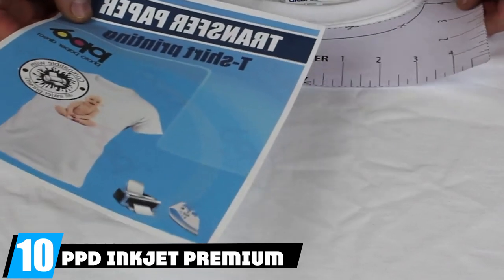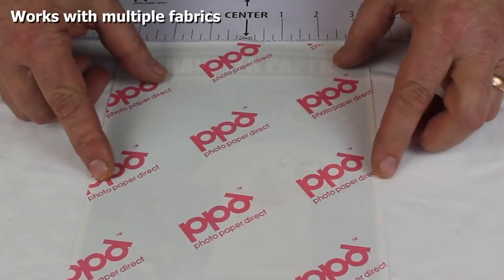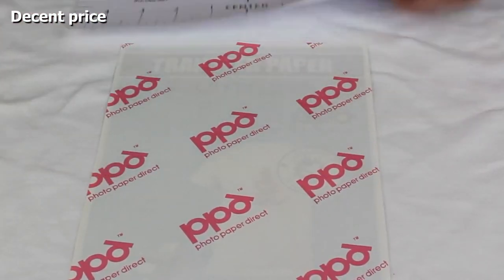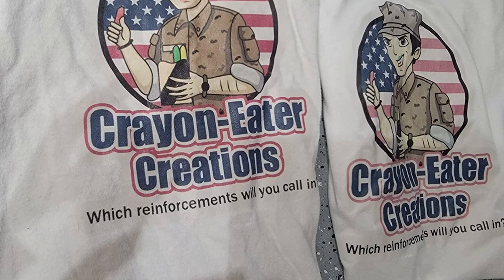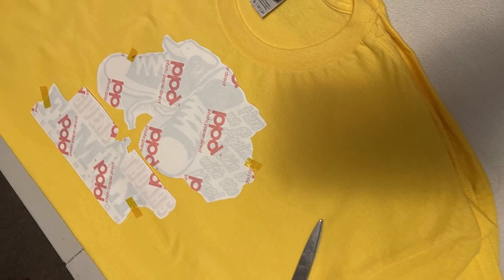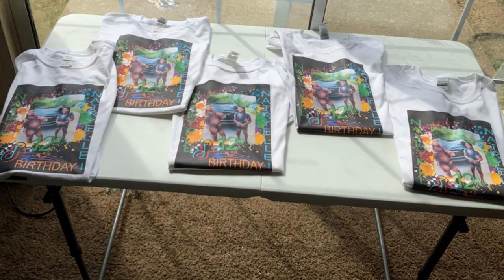Finally, the number ten position is dominated by PPD Inkjet Premium Iron-On Light T-Shirt Transfer. Made of silicone, it provides an extremely durable transfer onto heat-resistant fabrics and creates a great-looking image that lasts. The sheets come with easy-to-follow instructions and are compatible with any inkjet printer and all ink types, including generic ones. Use an iron of 1400 watts or higher, or a heat press, on a hard surface for even heat distribution. These papers work best with light-colored items like T-shirts, pillowcases, and tote bags, and after 24 hours the finished products are fully machine washable.